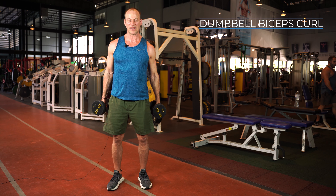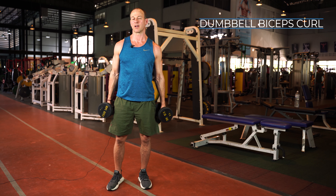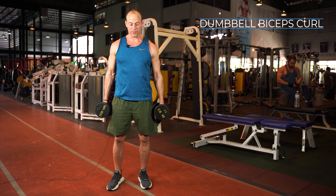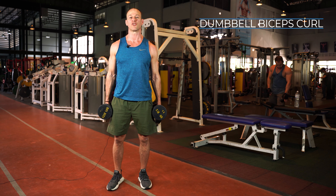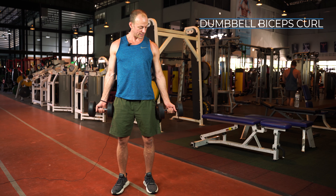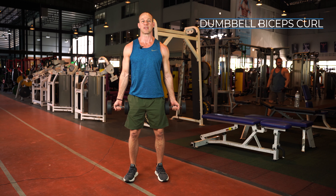Alright, simple exercise right — bicep curls, we've all done them. Let's break down the technique step by step because there are a couple of pointers you want to pay attention to, as well as a few things to avoid. First thing: choose the right amount of weight — always go a little bit lighter. This is a standard bicep curl where we're going to be doing palms up.